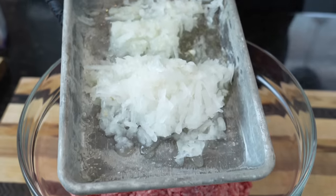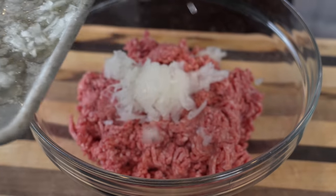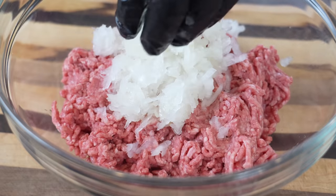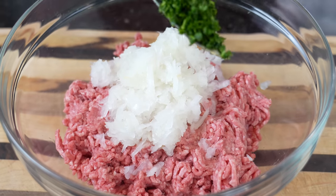We have one grated onion — I used a cheese grater to grate it up. I like that because it breaks down better in the meatballs and you don't have big old chunks of onion when you take a bite of your meatball. We also have about a quarter cup of finely diced parsley.